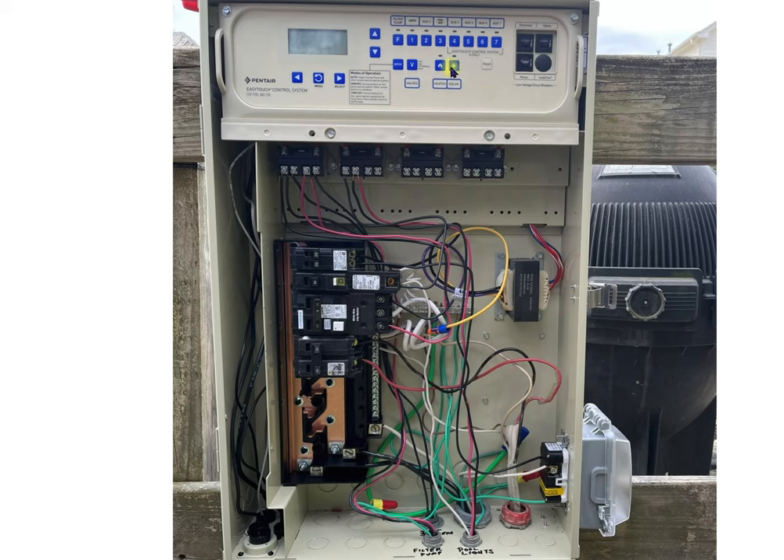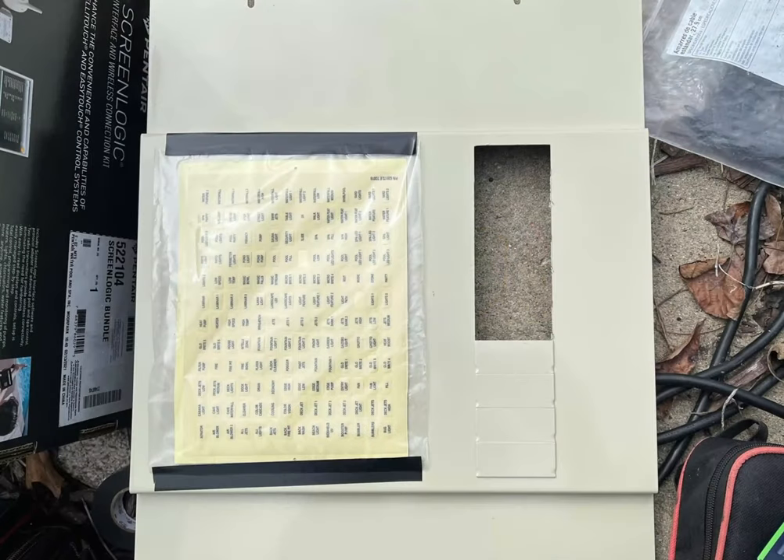You have more labels than you know what to do with — what I do is keep them in the plastic bag and tape them to the back of the high voltage cover. If somewhere down the line they decide to add a water fountain, extra pumps, or cleaners, I already have the label here and don't have to go searching for it. If you want more labels, you can call up Pentair or Jandy and they'll be happy to send you sheets of labels free of charge if you're a service company.